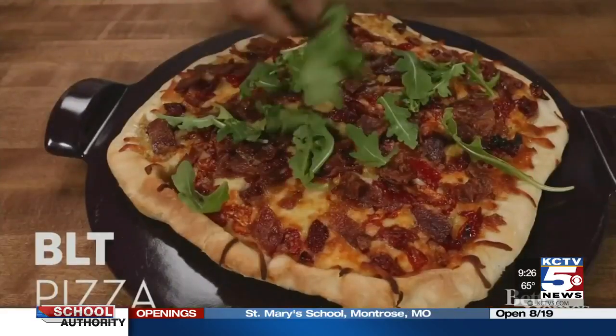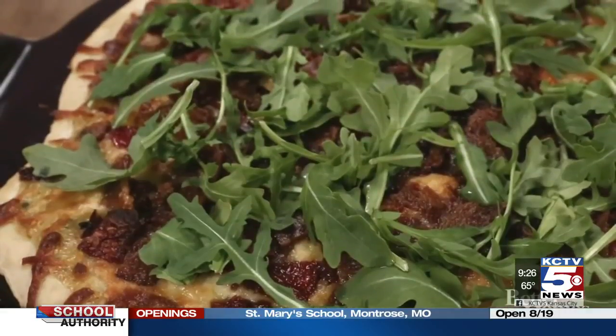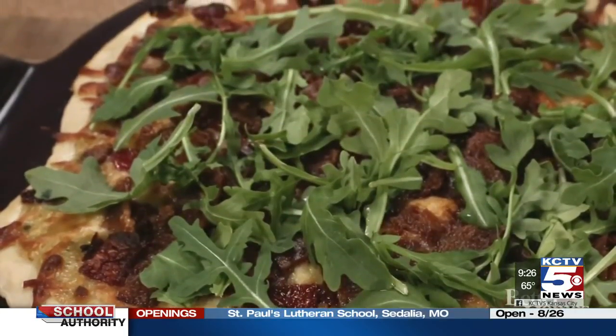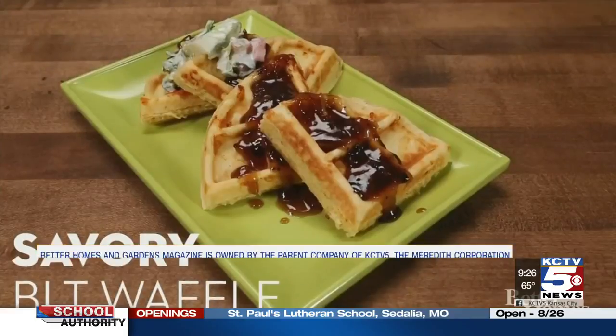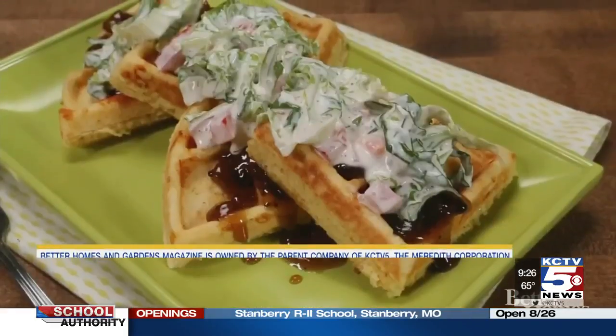For a BLT pizza, use arugula on top instead of iceberg or romaine, and try out a pesto spread as the sauce. Try getting creative with a savory waffle — use cornmeal batter with bacon bits and top with fresh BLT slaw and bacon jam.